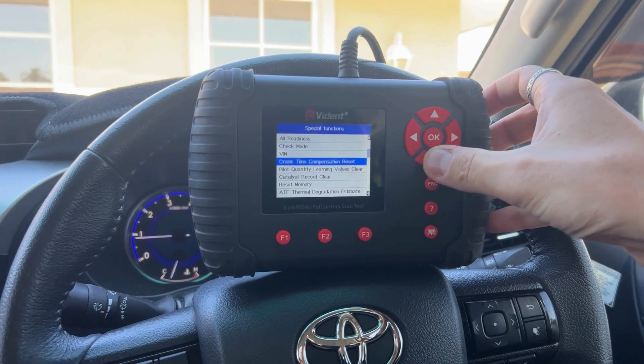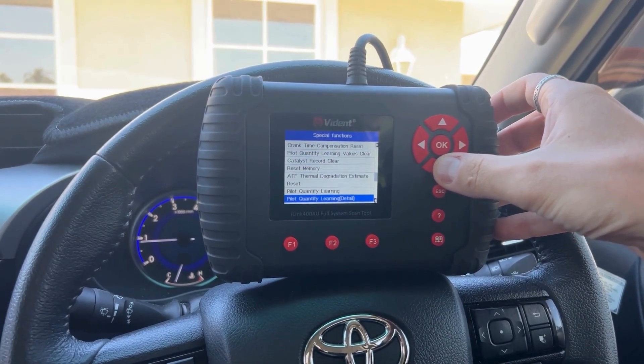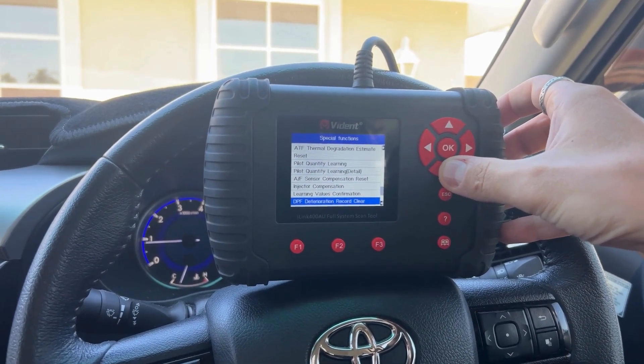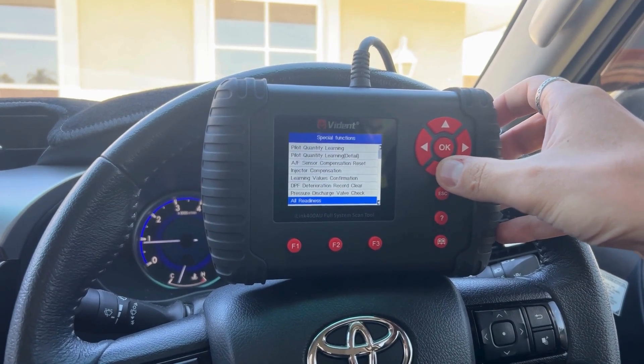Some examples in the engine module: you can do the pilot quantity learning, and you can also look at the injector compensation codes. You've also got DPF related service functions — really extensive.